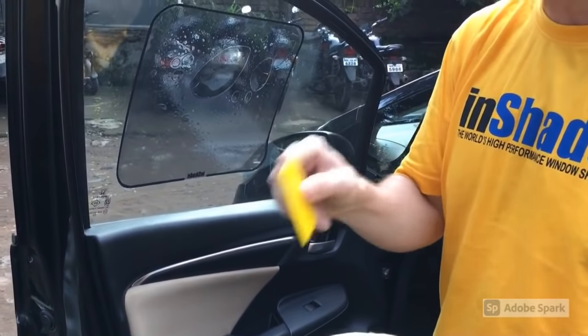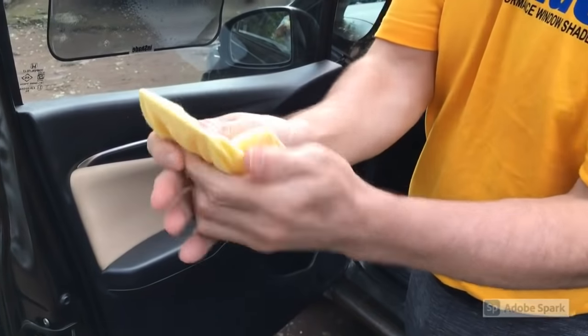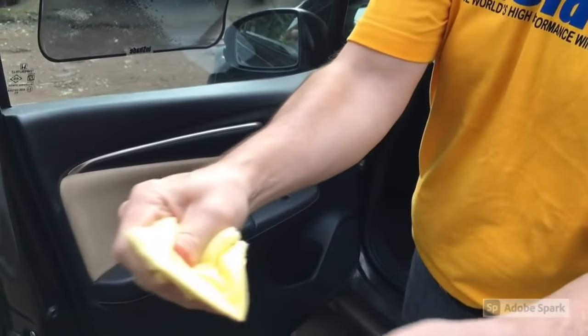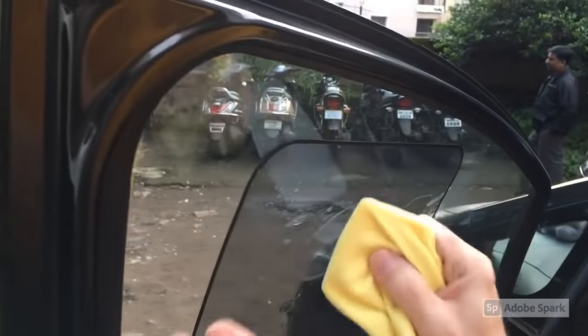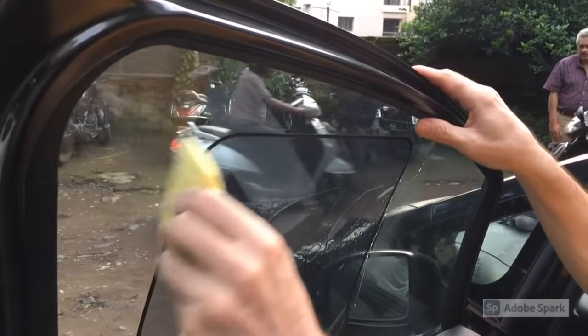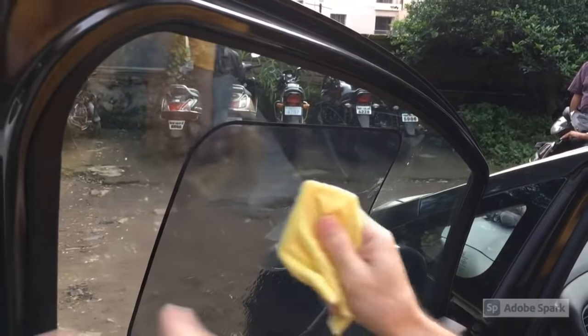You don't want to directly use the squeegee on the product — it could scuff or scratch it. Make sure it's completely wrapped in the cleaning cloth all the way around. Then hold the edge of the squeegee and squeegee out from left to right, top to bottom of the InShade.